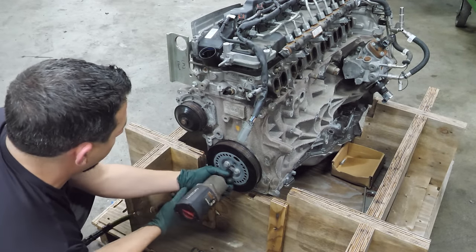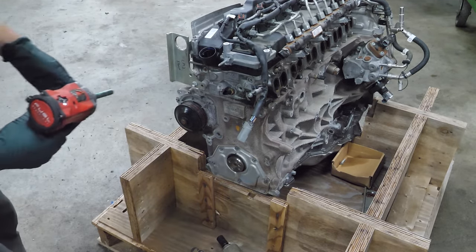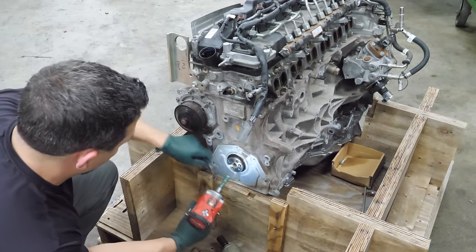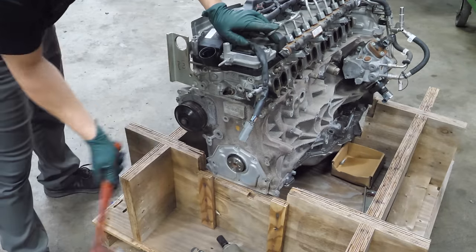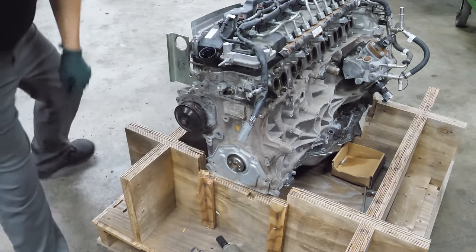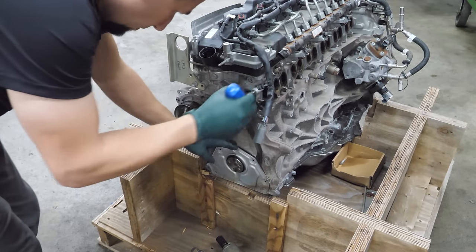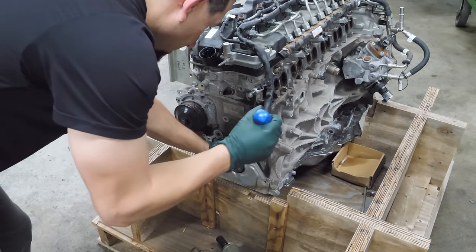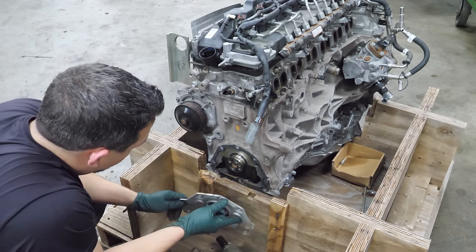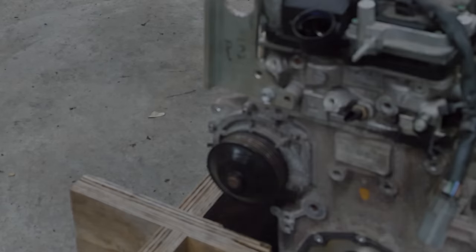First thing we're going to do is get the crank pulley off — that was pretty easy. Next, we'll remove this front cover; it's got a seal on it. I've got to be careful, I don't want to hit the engine. It was making unhappy noises coming off. There's not really anything to see here — the crank pulley seals this, and this has just a little bitty seal.